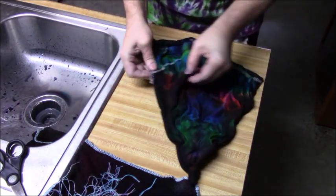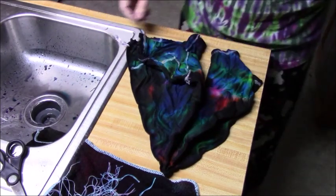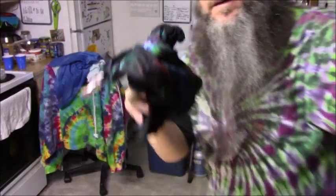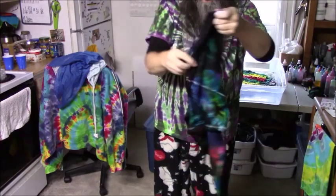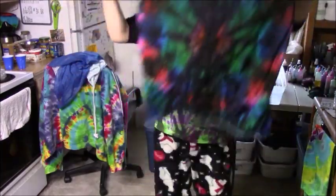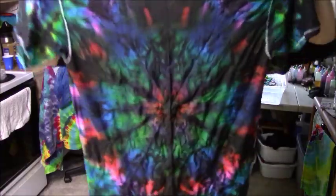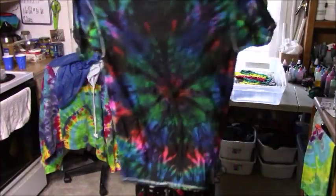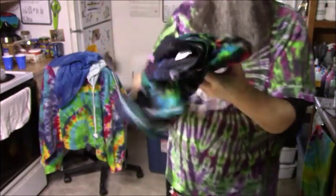Looks like we got some cool color down in there. I'll open this up — here is the stained glass. This is an upcoming video so I will have the results of this after it's washed and dry posted with the video itself.